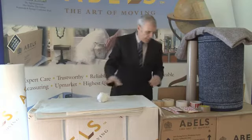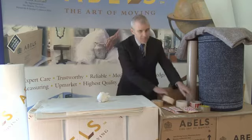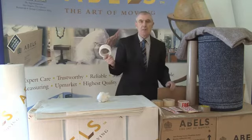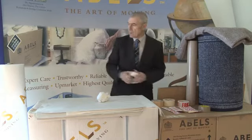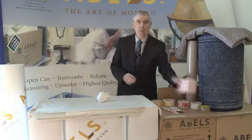We obviously use tape in the business — different types of tape: masking tape, fragile tape, and an ordinary white polythene tape which is used along with bubble wrap. We also use labels.